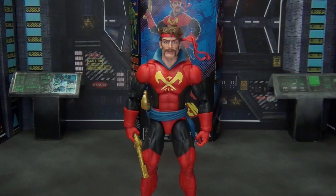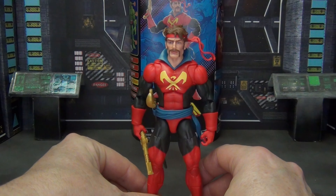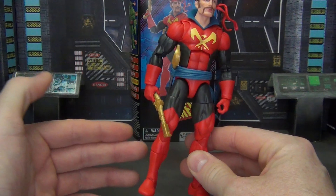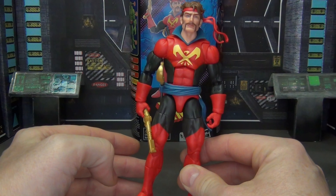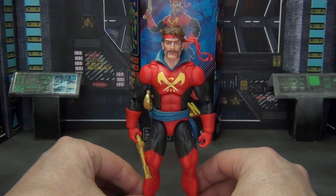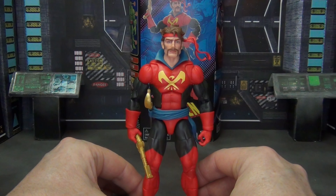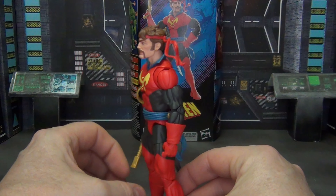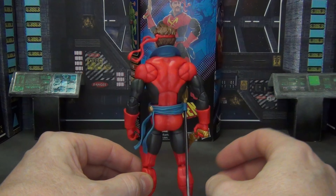Honestly, the Chode Build-A-Figure is the only other figure in this wave that I really cared about, but I don't want to buy the entire wave to get him. So for now we're just dealing with this. Let's look at the figure itself. This is the Vulcan body, which supposedly is the new go-to body for a lot of Marvel Legends, although we haven't seen it that much yet. But it's a good solid body and I think it's perfect for Corsair.